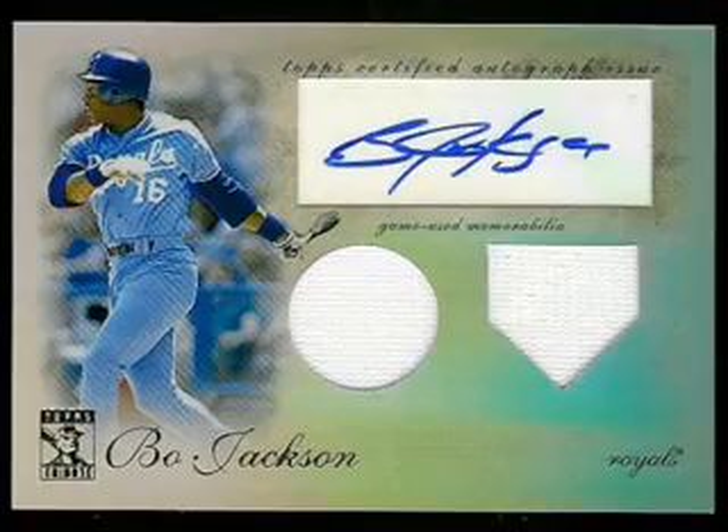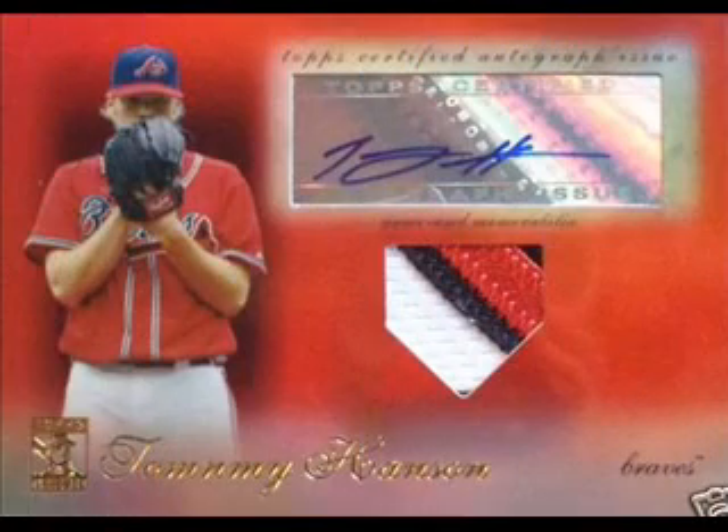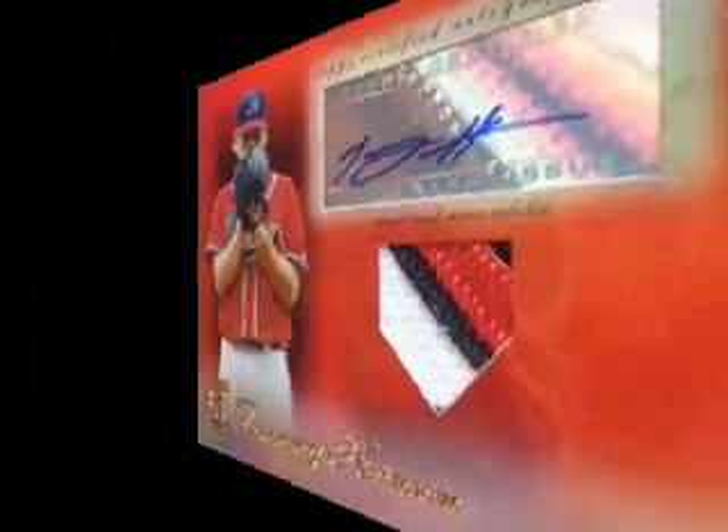Collectors should be on the lookout for some potentially lucrative error cards as well. Several base cards have been found by other box breakers with no name on the front — like this one of Cal Ripken Jr. — or name misspellings like this one of Tommy Hansen with an N in it.